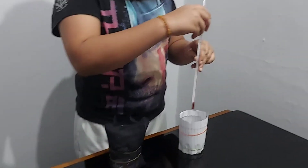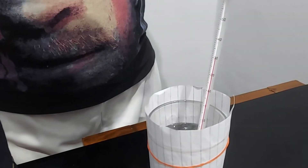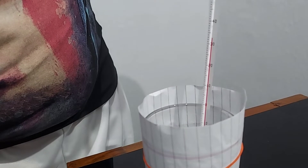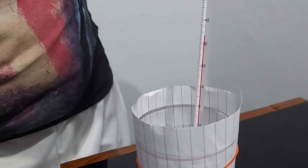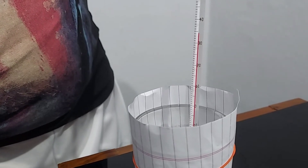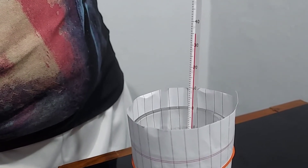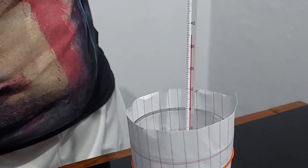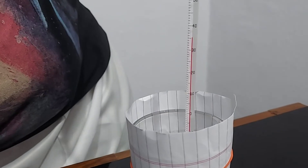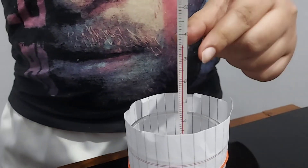Let's take the thermometer and dip it in one glass. I have dipped it in the white color glass — now it's going to rise. The reading comes around 35 degrees Celsius. So there's a change in the temperature.